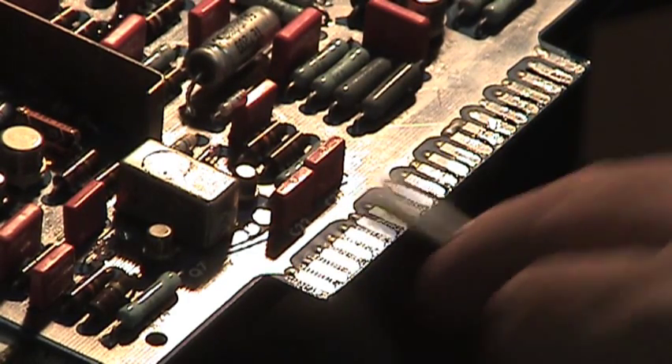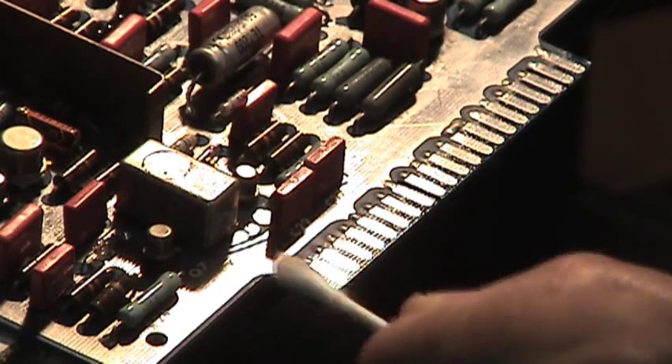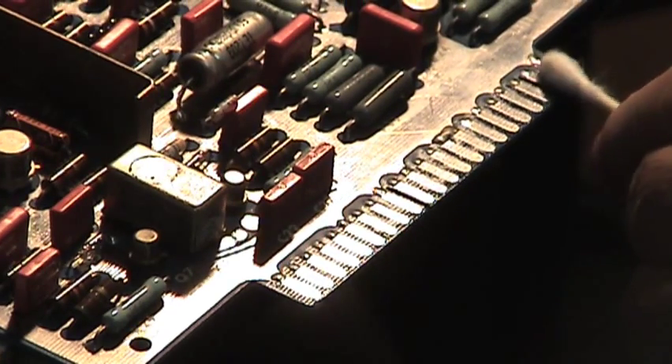I take time to clean every circuit board with DeoxIT — usually first with alcohol, then with the red, and then with the gold, drying between each stage.